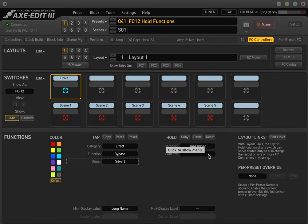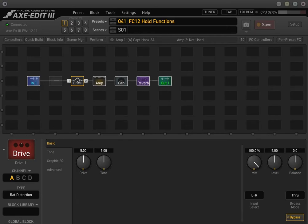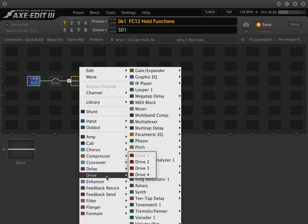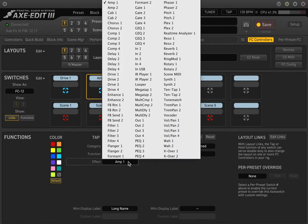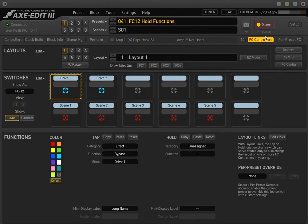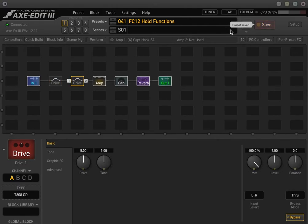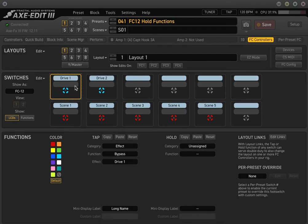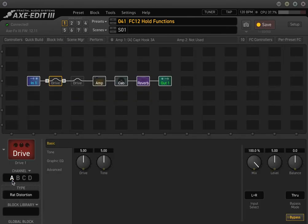A situation that comes up a lot where the hold functions are really great is when, let's say, you want to use channel B on a drive. A lot of people end up adding a second overdrive block, and then they start running out of real estate. So you end up with a drive 1 block — let's say a Rat — and a drive 2 block — let's make this a Tube Screamer. Now you're using two drives and two buttons on your foot switch. If you're never going to use both at the same time, I would actually recommend using the A/B channels in the drive block instead.